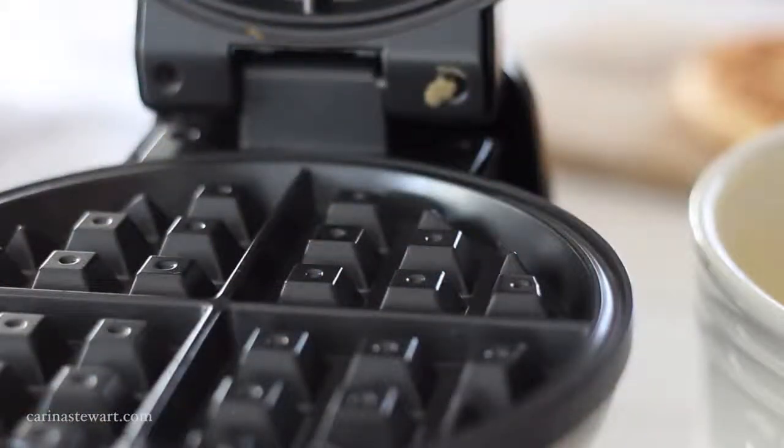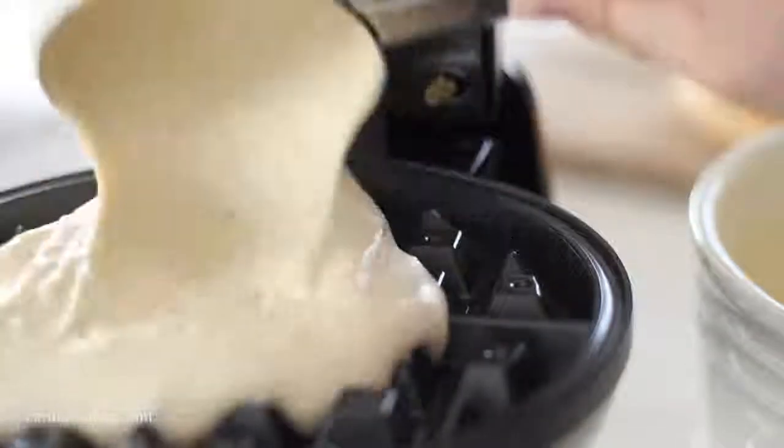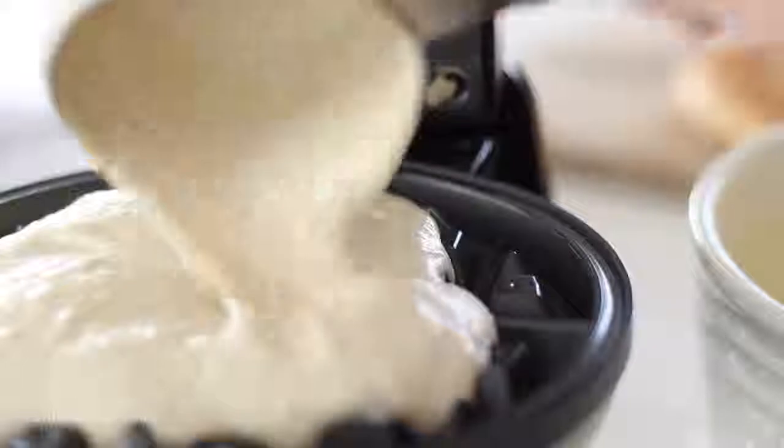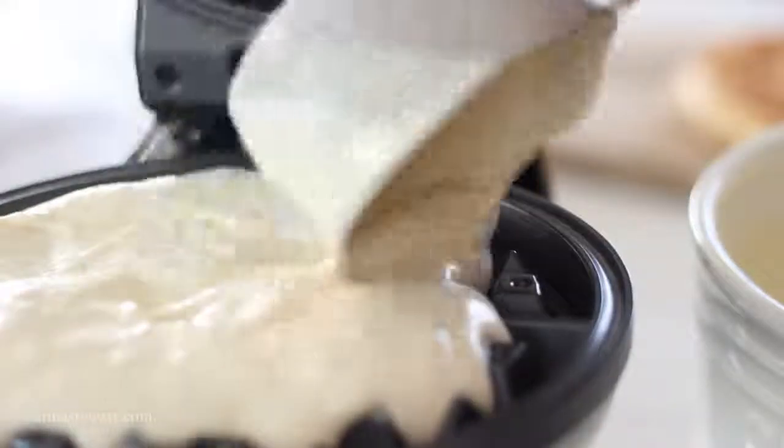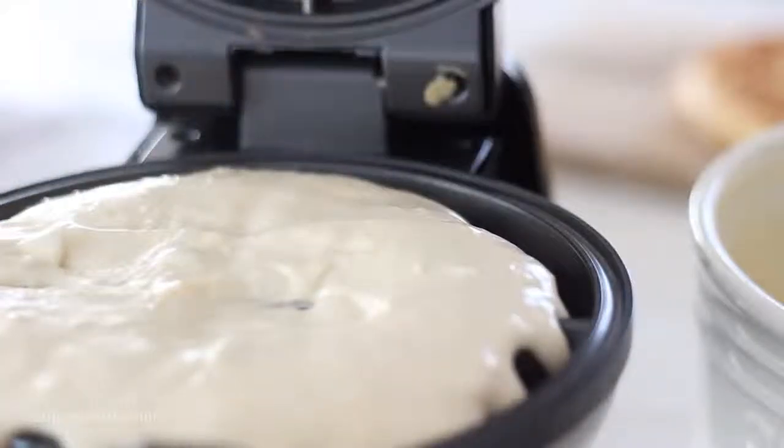Check the waffle halfway through after about 4-5 minutes. You'll know it's cooked when it has an even brown colour and is crispy to the touch. Remove the waffle from the iron with some tongs and set to the side while you continue to make the remaining waffles.